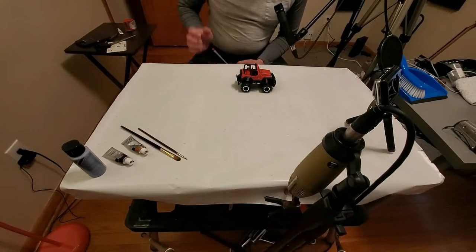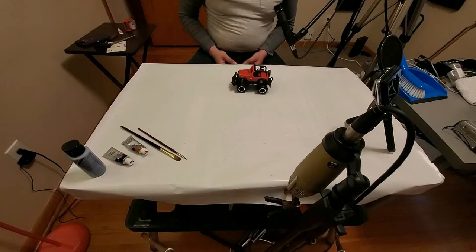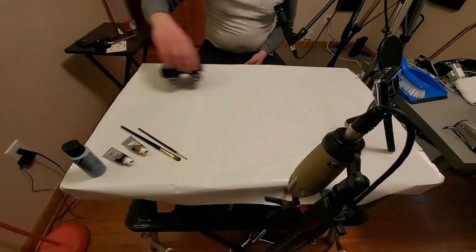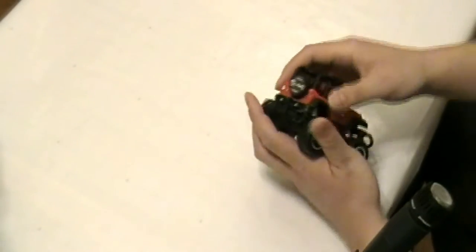Hello friends, I got a new little toy. Okay, let's not spend a whole lot of time talking about what I'm doing, just do it.